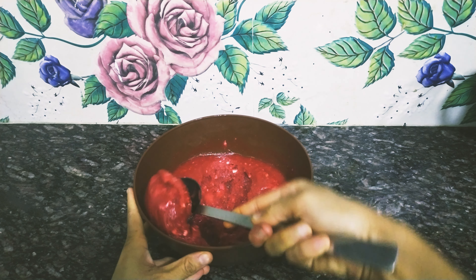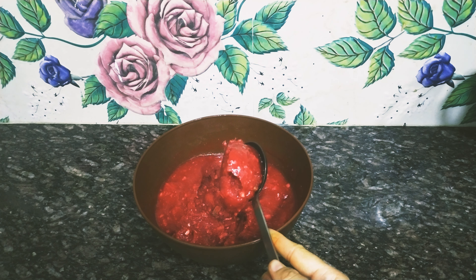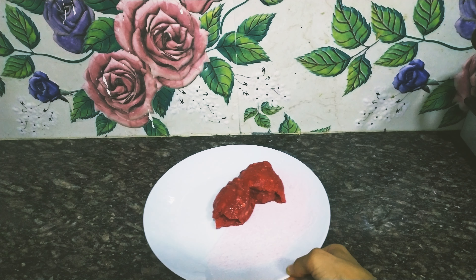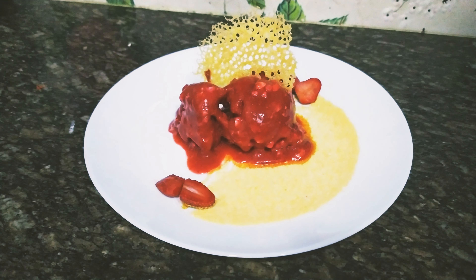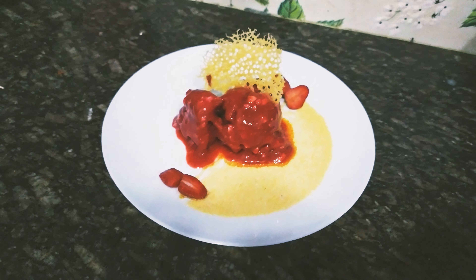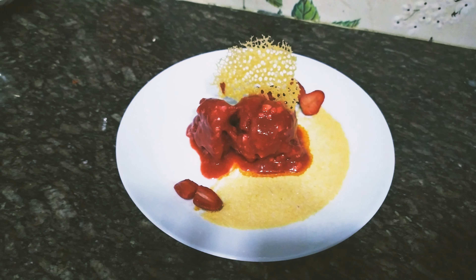You can enjoy this sweet strawberry sorbet in warm weather too. Do let me know in the comments how you liked this recipe. I hope you liked the recipe and this video. Please like this video, subscribe to my channel, and press the bell icon so you don't miss the next recipe.